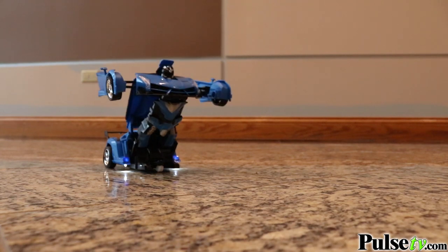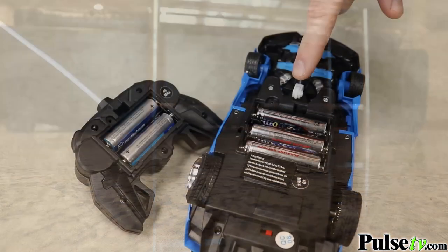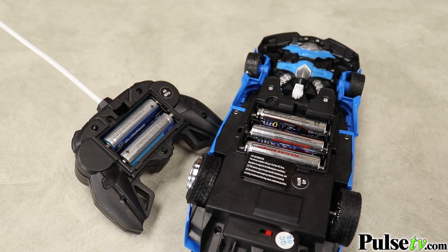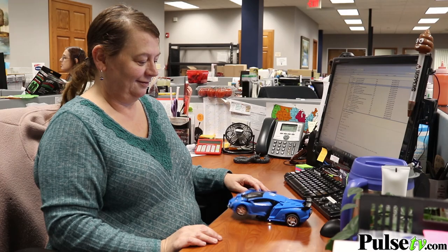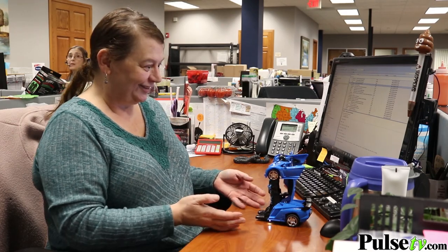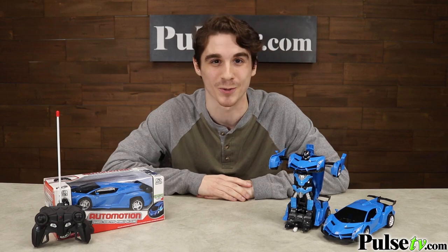This car is so much fun and your kids are going to love to watch it change back and forth. It runs on five AA batteries — three for the car and two for the remote. They're not included but you can pick them up on our site. We've had so much fun playing with these cars in the office and we know your kids will love them too. They're gonna make awesome gifts and we have a fantastic deal on them, so make sure you head on over to the site and pick up yours today.